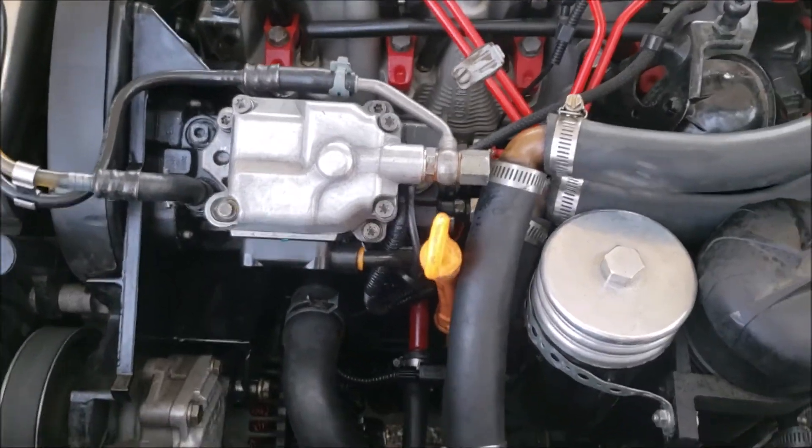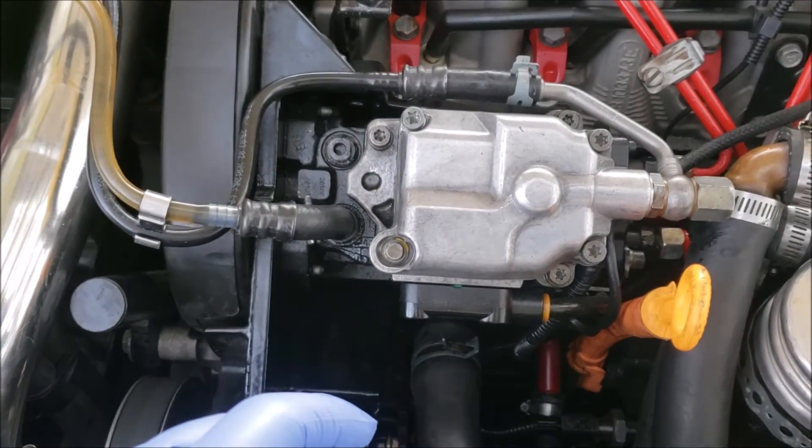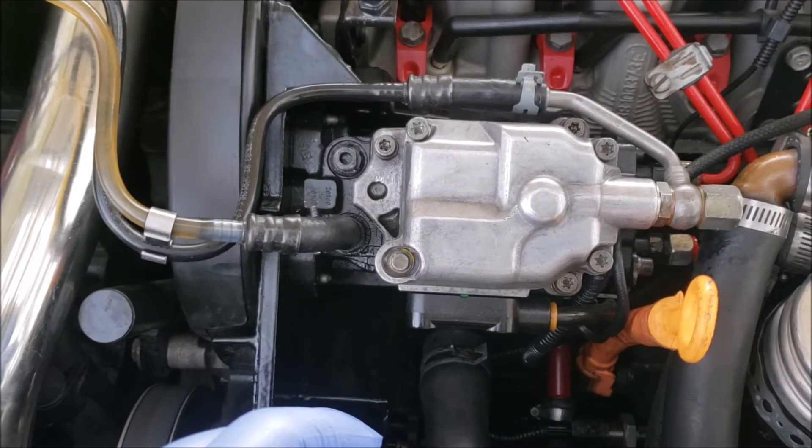I'm going to show you how to do the hammer mod. This is for injection quantity on the VE injection pump.